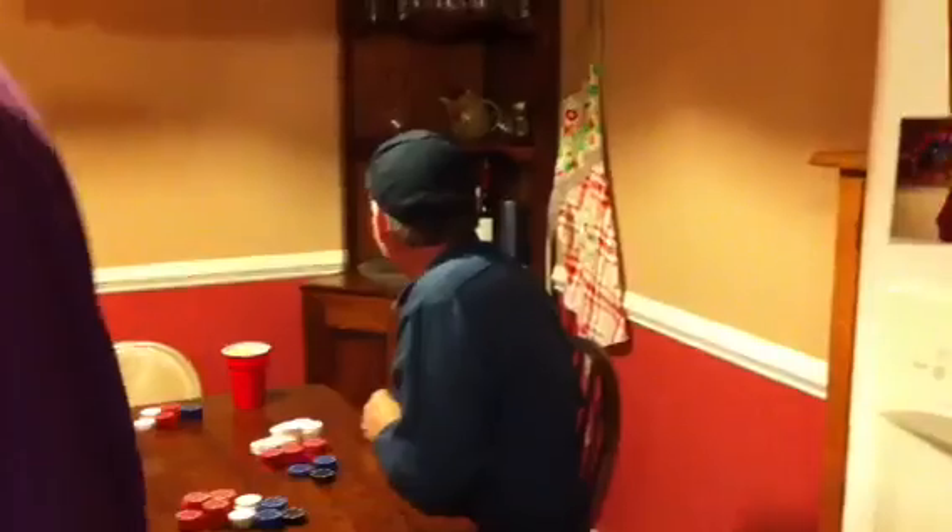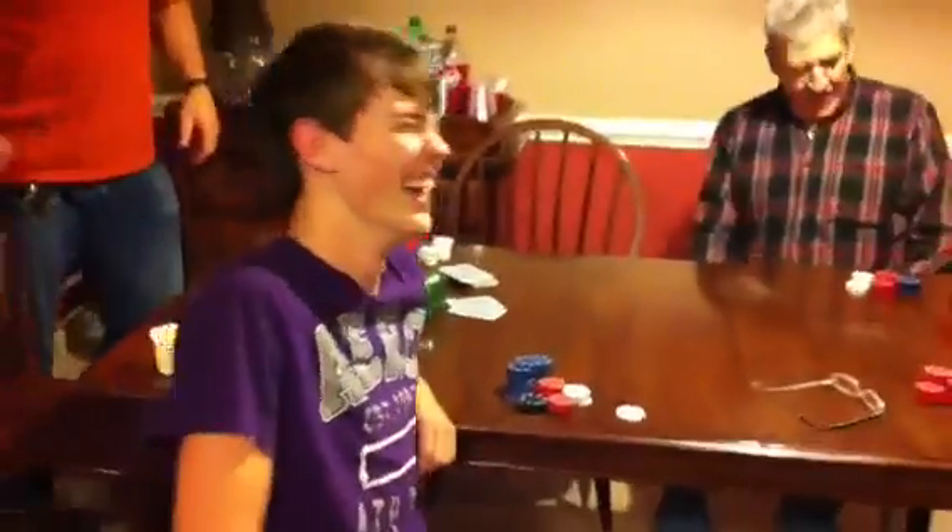Since nobody else wanted to be in the video — hi Daniel, Papa! Oh my God, say hi!